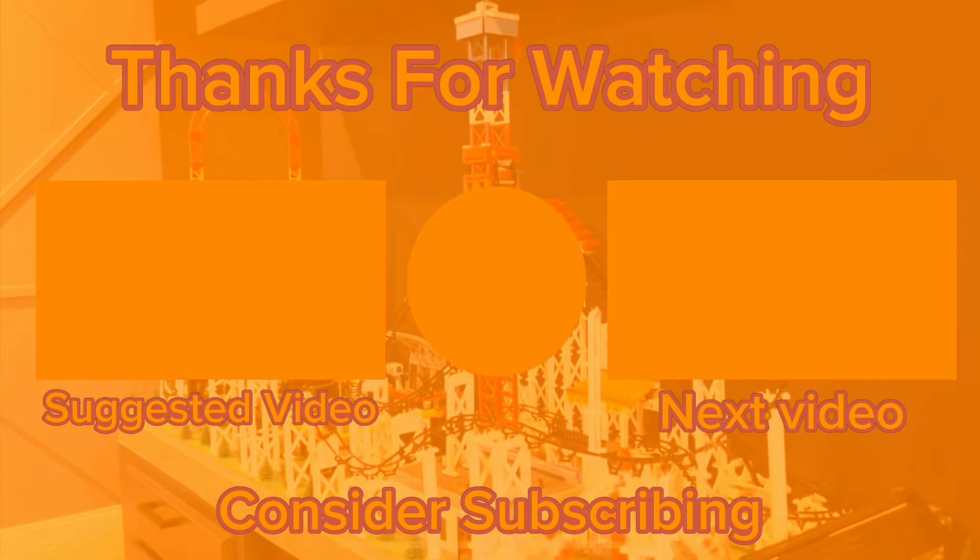Thank you so much for watching! Don't worry if you thought the last part showing off the coaster was a little short — I'm going to be making a whole other video just showcasing the coaster and watching it run, so definitely stay tuned for that. Goodbye!